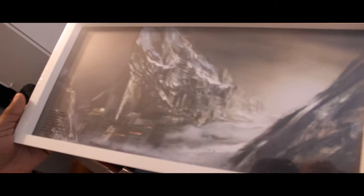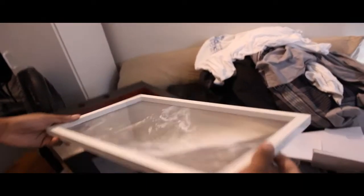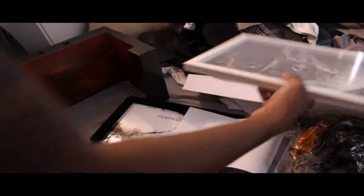I don't know what the hell this is. Is that a frame? A frame somewhere in the mountains. I don't even notice it even came with it. I guess that's bad. I guess you can switch up the photos and put them in the frame.